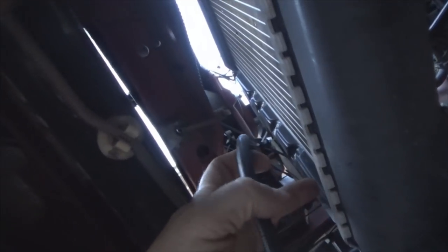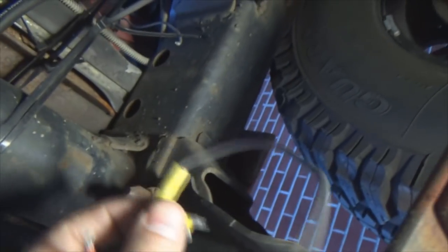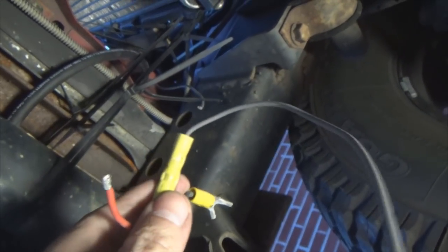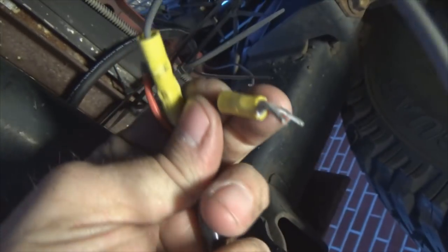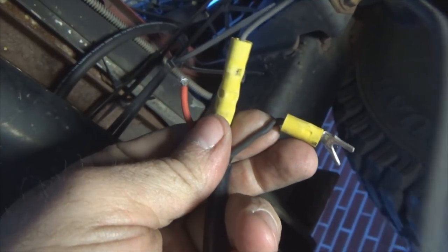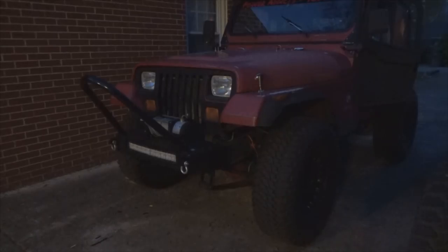I ran my wire under the jack mount, underneath so it doesn't get into the engine area, then right in behind the front marker light, dropping it down through the core support — which brings it out right between the radiator. Here's the back end of my light bar in the bumper. I get my wiring ready and tie into it: the gray wire was where the daytime running light was hooked up before, the red one goes to the main night light, and there's the ground.